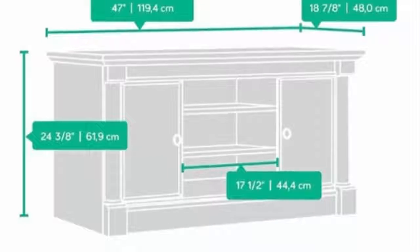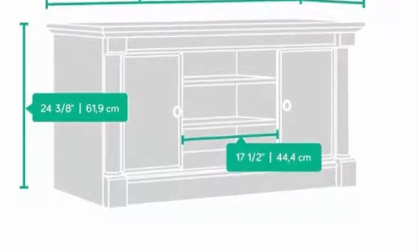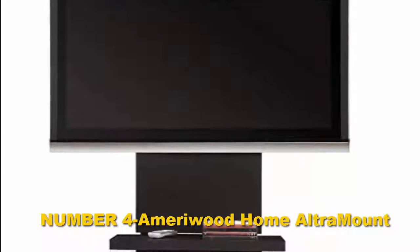Another great thing about this product is that you have ample storage space available for your media equipment, DVDs, and CDs, thanks to the adjustable central shelf. What's more, you have an adjustable shelf behind each door. It's also available in salt oak or brown color.